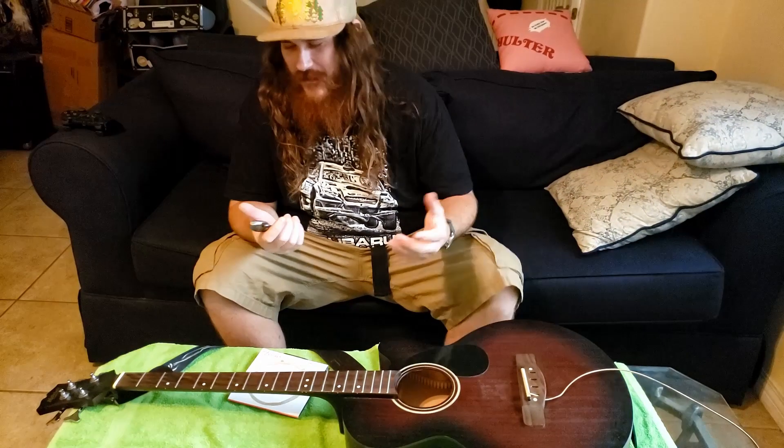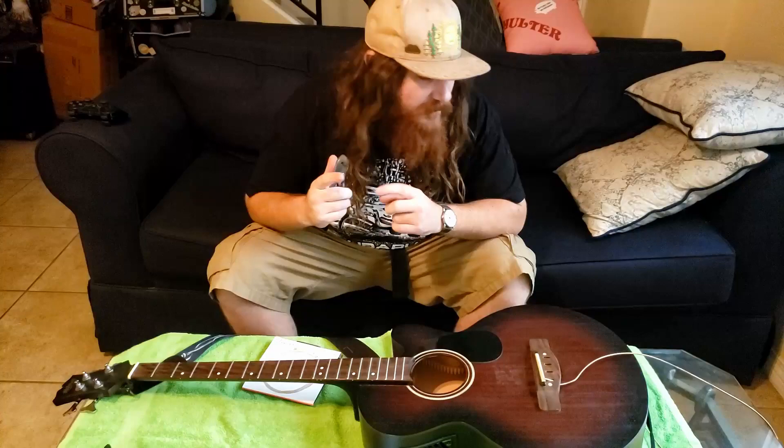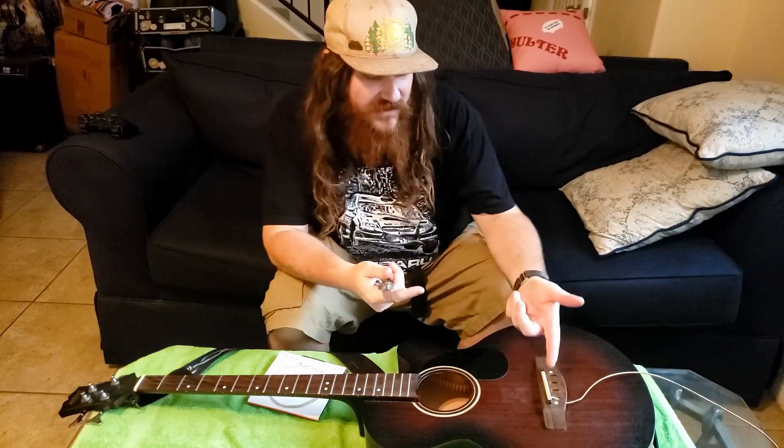So go ahead and cut. I kind of touched the end of the string there and cut my finger, so don't do that. Especially if you cut your strings as opposed to leaving crazy strings coming off the end.